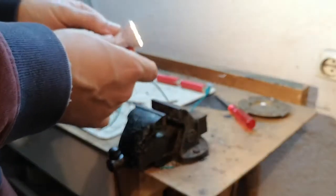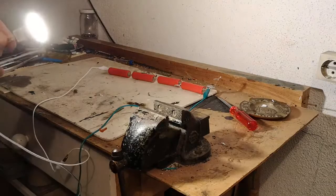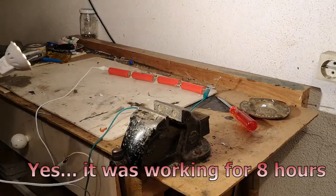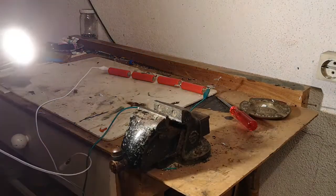Let's see if it turns on — yes! This is quite a strong light, as you can see. Let me switch this off. This lamp, without any type of recharging of the batteries, has been on for around eight hours already, so you can imagine the capacity is quite high.